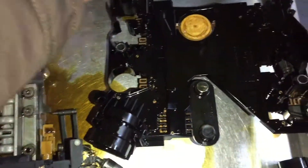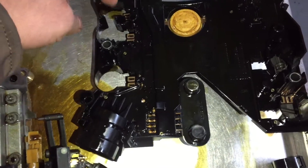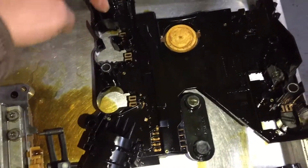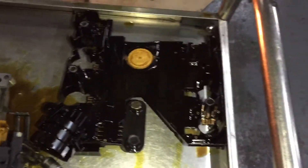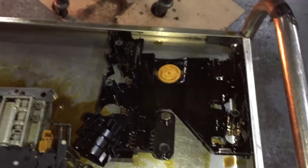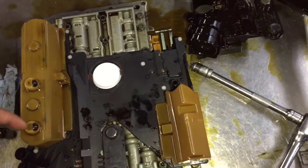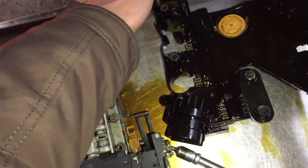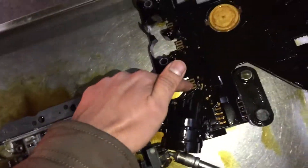The issue could be these solenoids, or it can also be simply the conductor plate. This conductor plate needs to be changed — we've fitted a new one to this valve body. At the same time you need to check each solenoid as well, to confirm they're functioning properly, including the contacts.